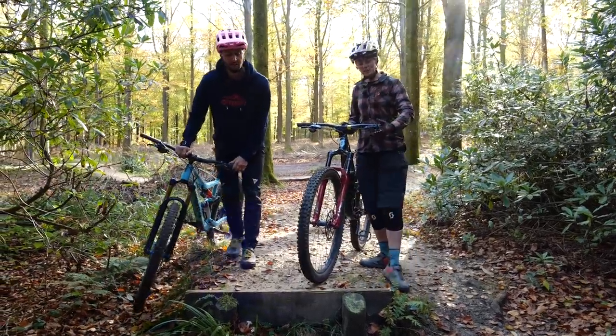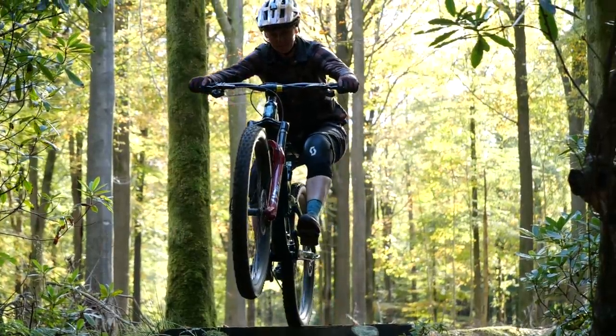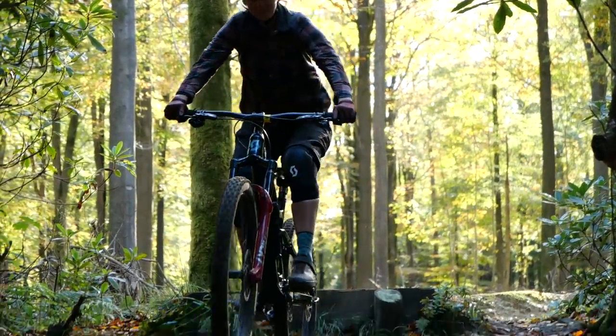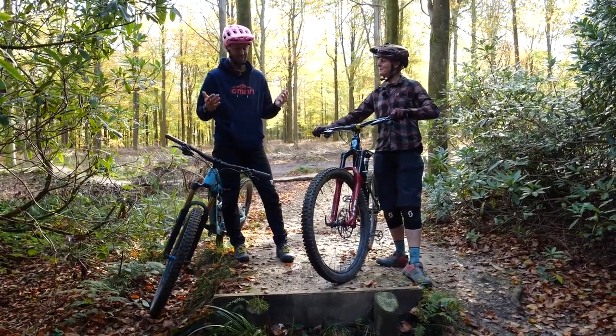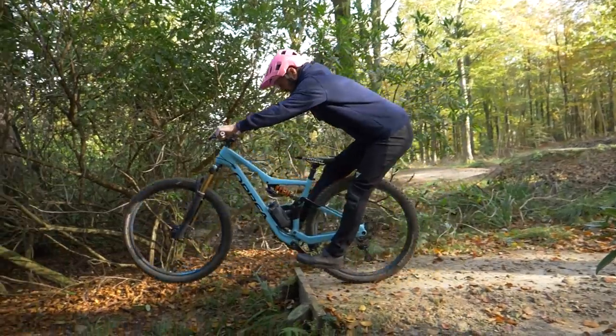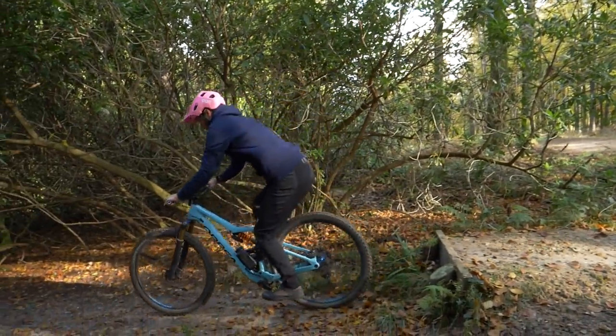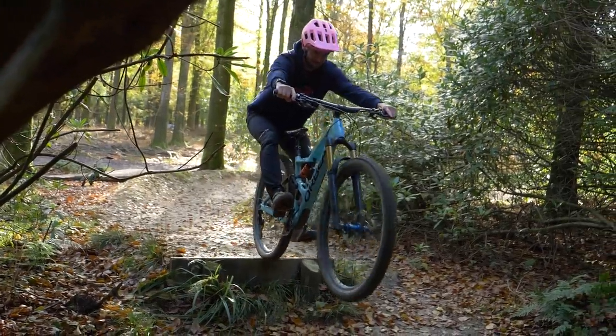Let's take it to a small drop like this one. You could even take it to just the humble curb, but this is a great place — low consequence — where you can practice your speed and timing. And if it goes wrong, it doesn't even matter. When you do get it right, it'll be mint. The aim is to have both your wheels land at the same time, or at least the rear wheel first. We want to be sliding our hips back and extending those arms forward just as the front wheel reaches the edge.